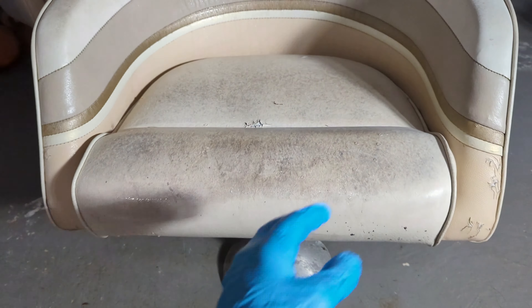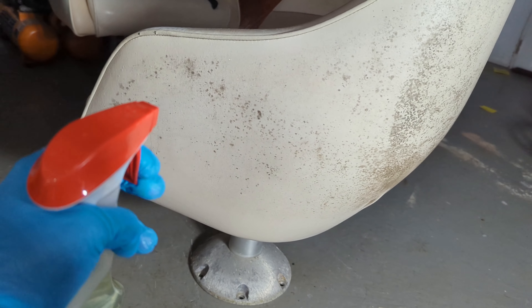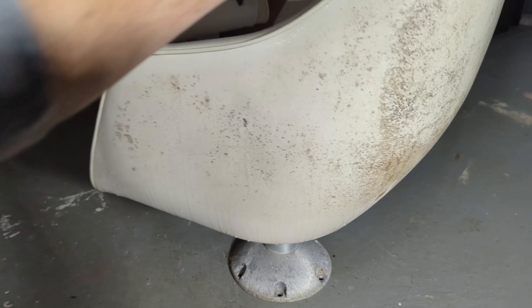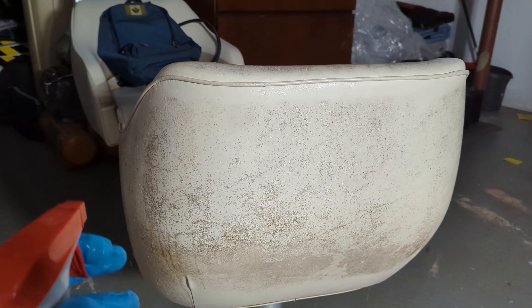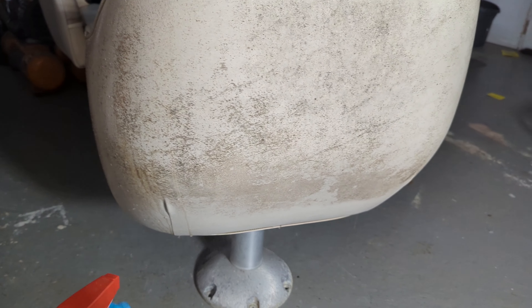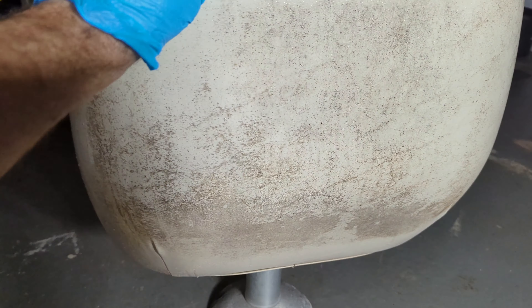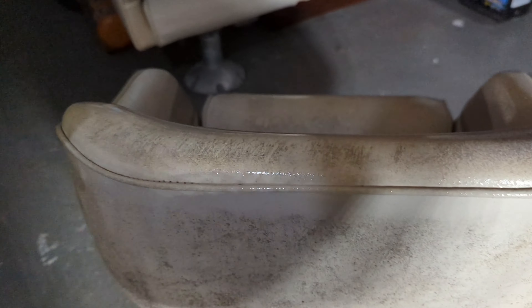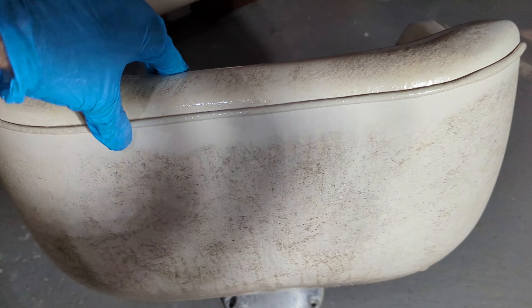I will prop this seat up. Secret spray — mold removal. I guess what's staining this seat really is just mold apparently. I already did that seat there. It's pretty much brand new, except for the rips in the upholstery.